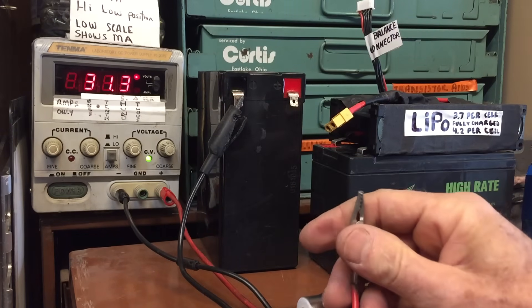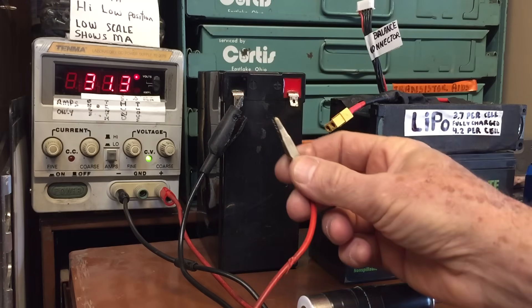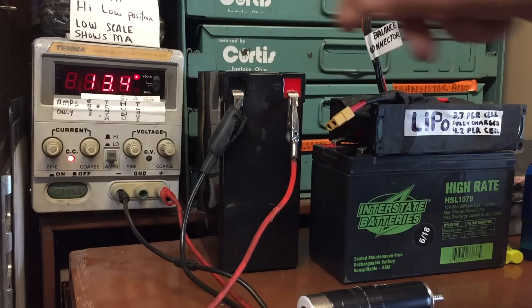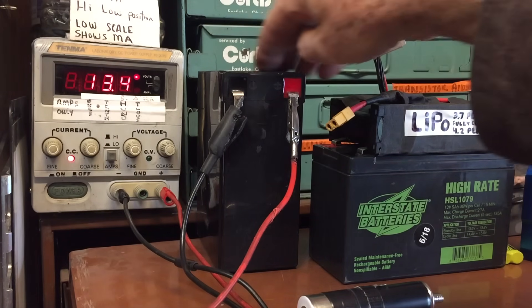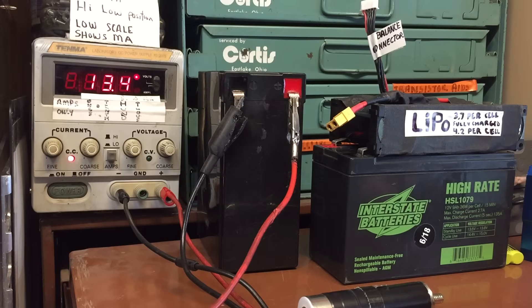Right now I've got my power supply set for 31 volts and I've got the current down to just a few milliamps. So when I hook it up to the battery, you see what happens is you have a voltage drop — even though there's a potentially higher voltage going into this battery, the voltage drop because of the battery's own internal resistance causes a much lower voltage output. That's basically all I was trying to say.